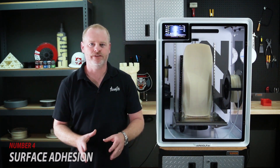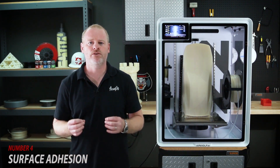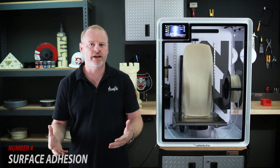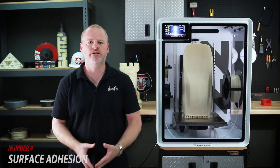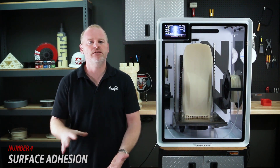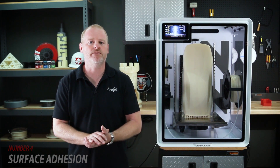Number 4: surface adhesion. This goes for nearly any parts you will make out of any material — surface adhesion is a foundational requirement for a large ABS part. As we started Airwolf by using 3D printers to print more 3D printers, we ran into this issue right away and needed to find a reliable way to couple the part to the build surface. That's why we invented WolfBite for ABS and variants of WolfBite for nearly every other material. WolfBite adheres the part to the build surface when hot, and after the print is completed, the part releases from the build surface as it cools.